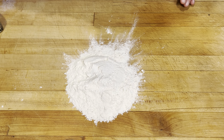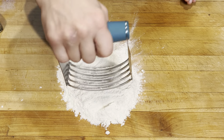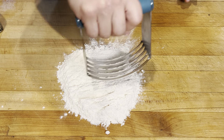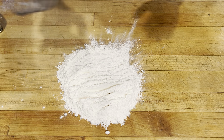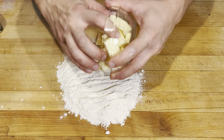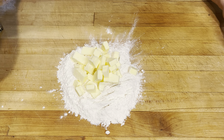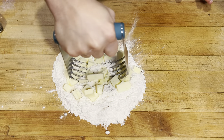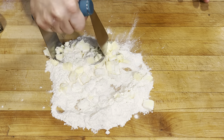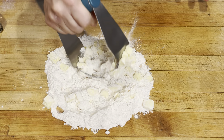To that I'm gonna add half a teaspoon of salt, just cut that in with my handy dandy pastry cutter. I've done this entire recipe with just a knife — cut everything with just a knife if you don't have a pastry cutter. To that we'll add half a cup of cold butter cut into small pieces, and now I'm just gonna start cutting with my pastry cutter until I have a shaggy mess with nothing larger than the size of a pea.